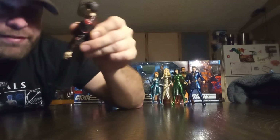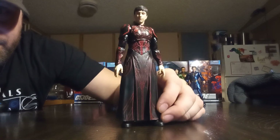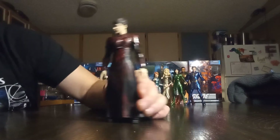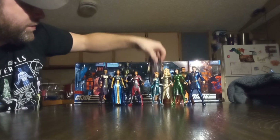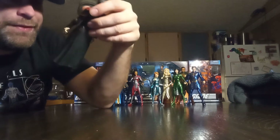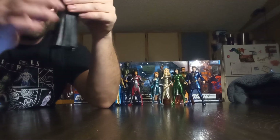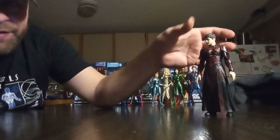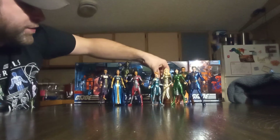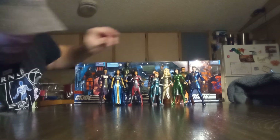Again, we've got one of those instances where the likeness of the actor is there — it's pretty good. Druig is definitely traffic-coned, but that's it — he's going to stand there. That's how most of these are going to be. They're just going to stand there. You are not getting too many dynamic poses with these figures.